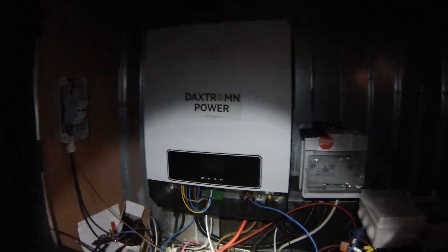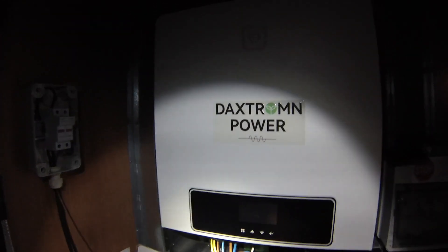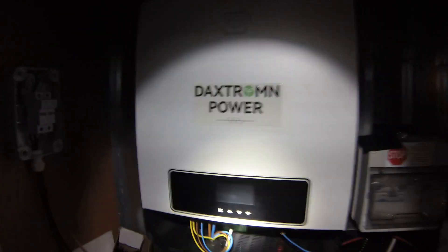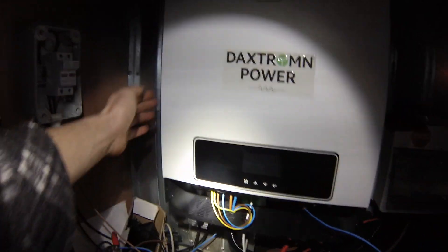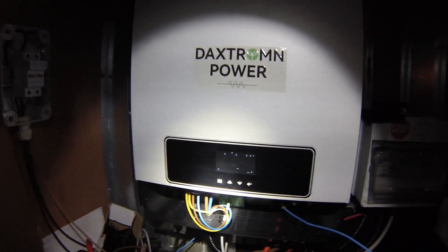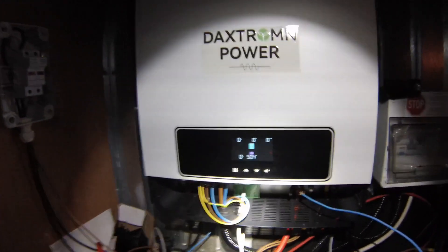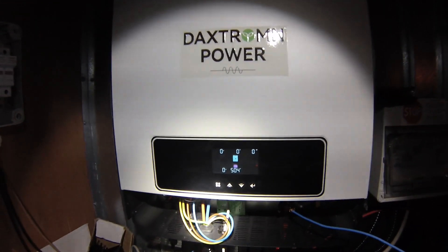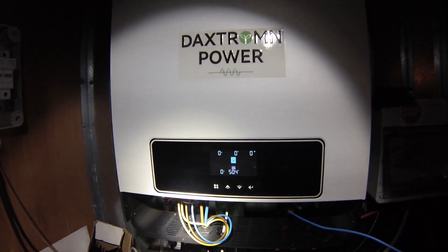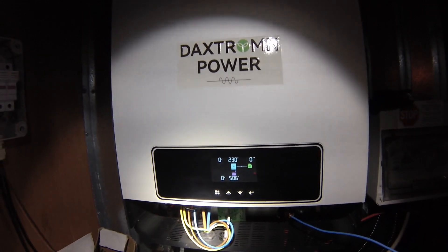This is the Dextrom Power 8.2 kilowatt hybrid inverter. It's been installed for about a year. At the moment it is off, so we'll turn it on. It is in off-grid mode, so there's no AC power — only the battery and solar panels. There we go, now the inverter is running.